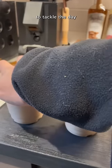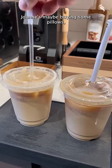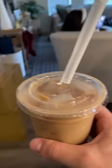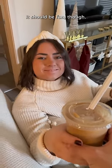Now Liz and I are officially ready to tackle the day for whatever that might be, but my guess is that it's Target, Joann's, maybe buying some pillows, shopping of some sorts, maybe some snacks like popcorn. I don't know. Whatever. It should be fun, though.